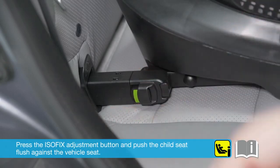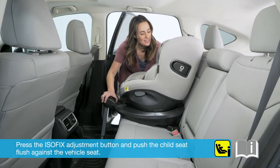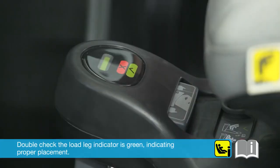Press the ISOFIX adjustment button and push the child seat flush against the vehicle seat. Double check that the load leg indicator is green, indicating proper placement.